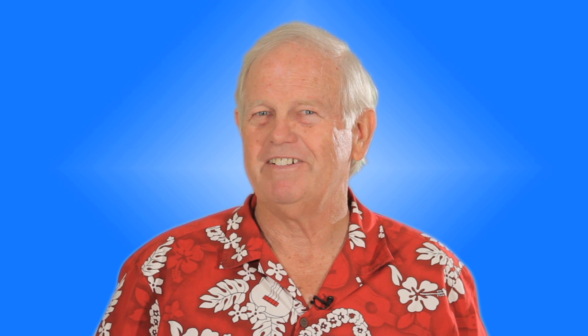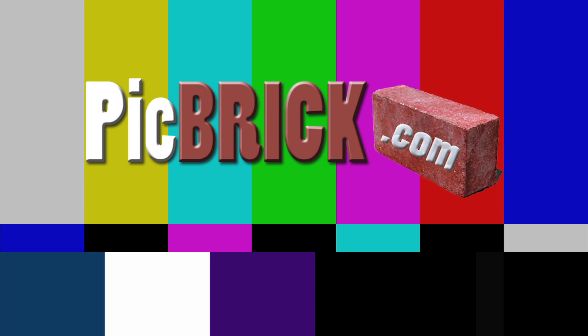Pick bricks for you. And get a pick brick for her. Pick brick. Pick brick. Pickbrick.com.